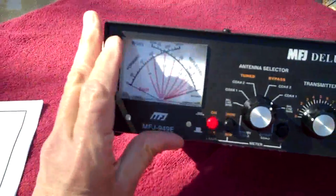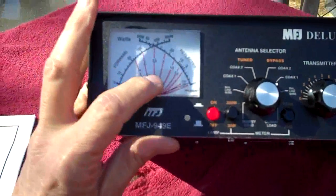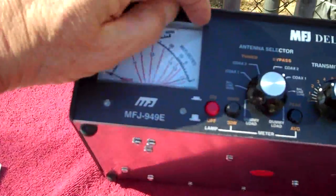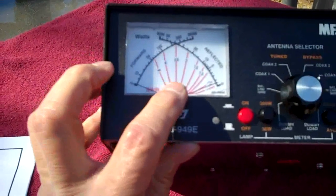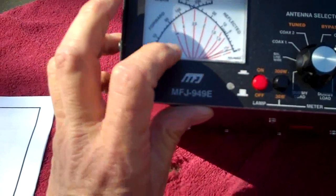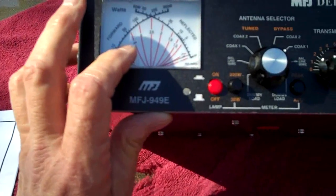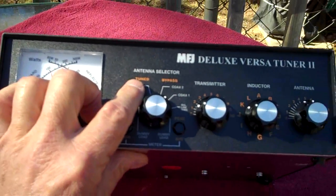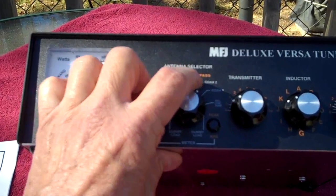It can handle up to 300 watts. These vertical red lines — there's a needle here and another needle there, and those two needles will cross. One needle will come up one way and the other needle will come up the other way, and they'll meet in the middle and cross similar to the way my fingers are crossing right here. Where they cross, you look at the closest vertical red line and that will give you your SWR. The antenna selector is divided into two sections with orange letters.